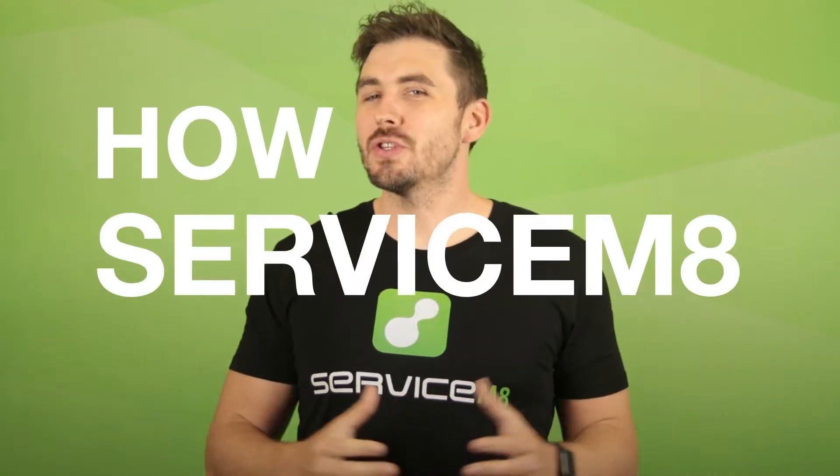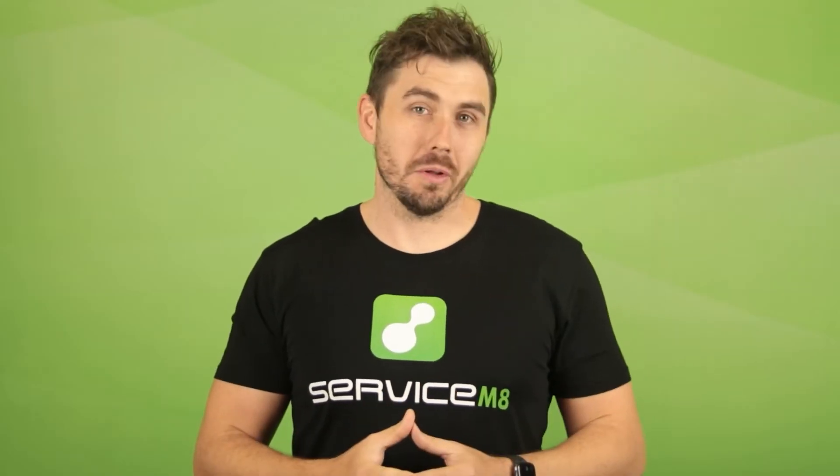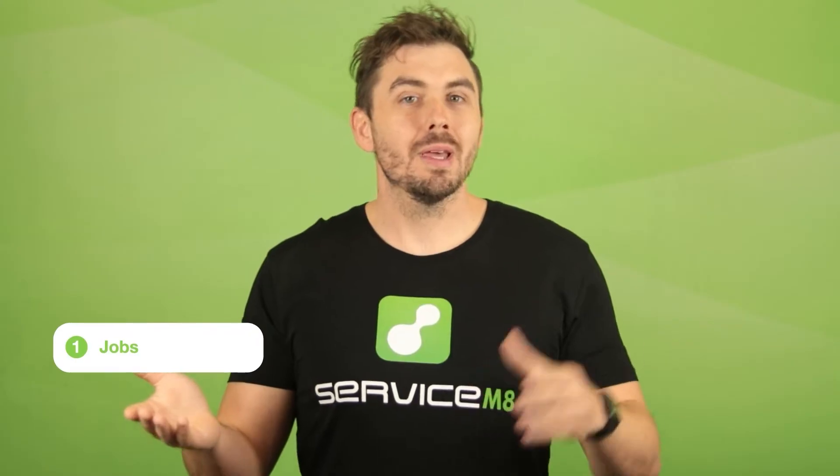Hi, this is how Servicemate works. To start, we're going to walk through two core concepts: jobs and the job workflow. Let's start with jobs.